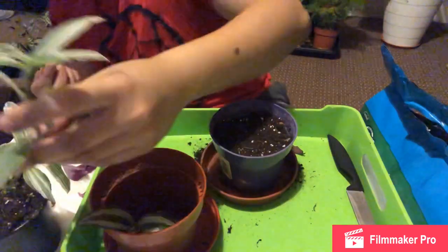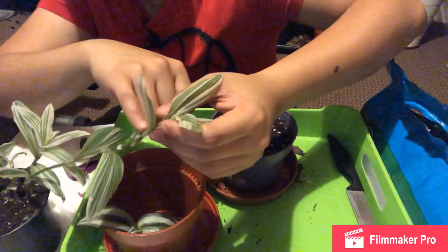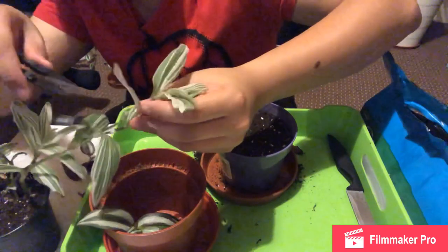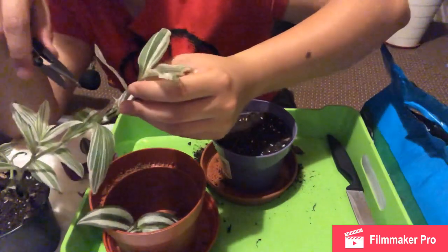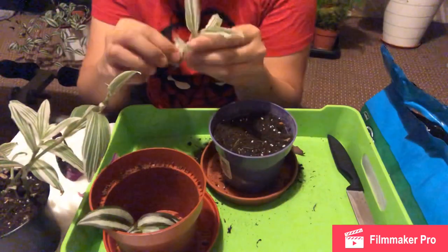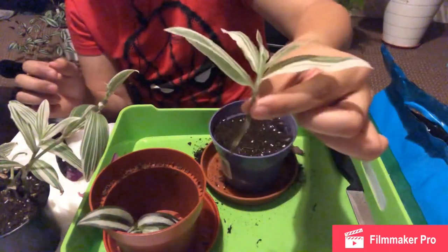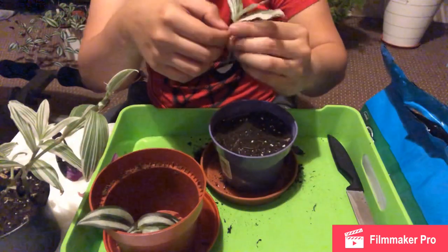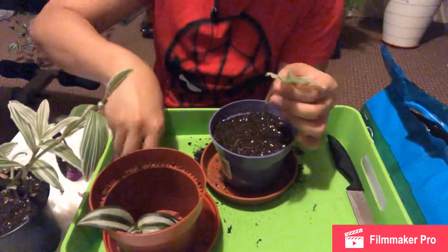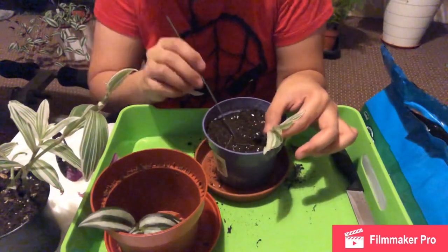It's the same process for this one — just find the node, which is after each leaf and has a lighter color. Make sure the cutting is long enough for when you put it in the soil. I'll cut at 45 degrees, pull off the bottom leaf, and maybe the other one too. Dig a hole and cover with soil.